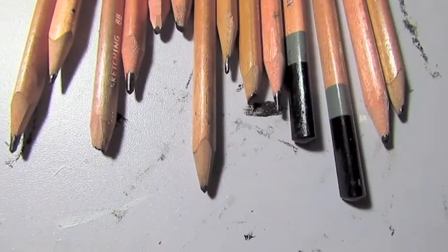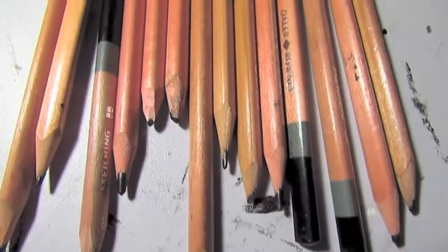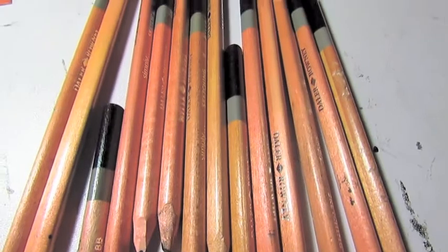Hello everyone! I'm here giving tips on how to keep your artwork clean when using graphite, charcoal, or pastels. There are many tips and tricks to doing this, but these are the ones I find to be the most helpful.